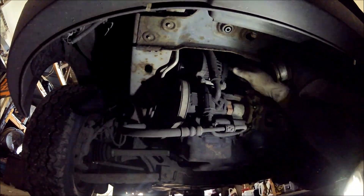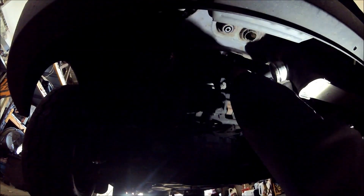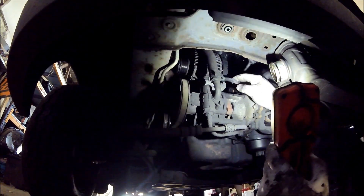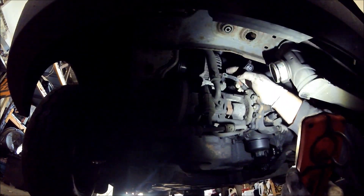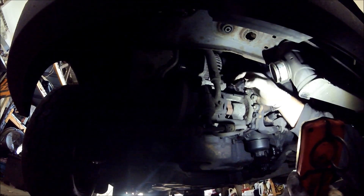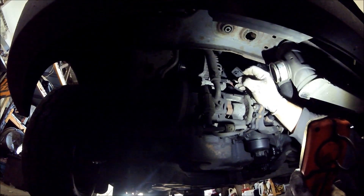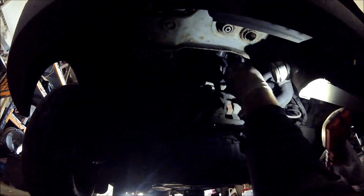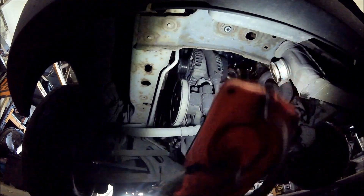That's the second plug — you can see the two wires are now off the alternator. We've got the main power terminal — it's just held on by a 13mm. This push clip connector, you literally just push the pin and it unhooks, then you pull it off the alternator. Now the alternator is completely disconnected.